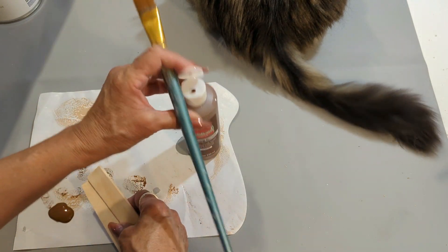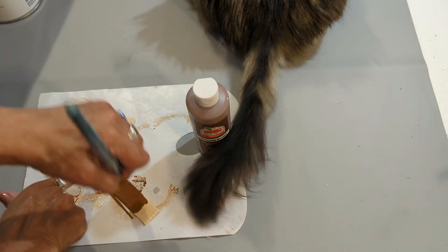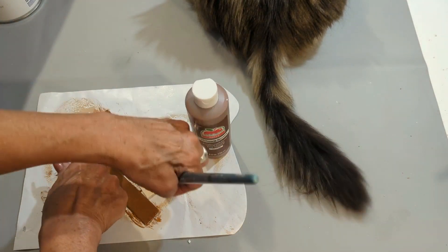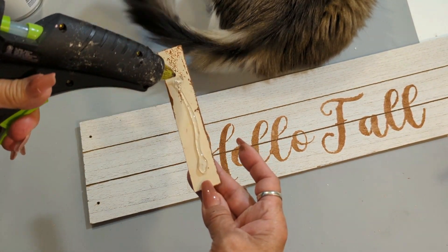I cut these painter sticks to size and with this melted chocolate acrylic paint I'm going to give it one coat to both of them. Now with some hot glue, I'm going to place them on either side.